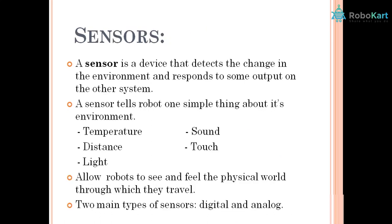Next we have sensors. Just as we have our eyes, ears, and nose providing information to our brain, similarly sensors will collect information from the surroundings — what is happening around — and provide this information to the controller.